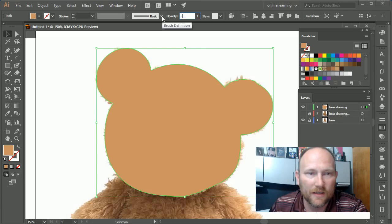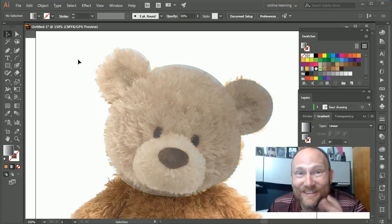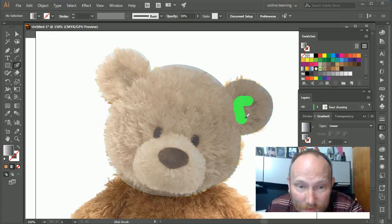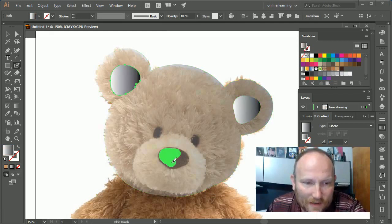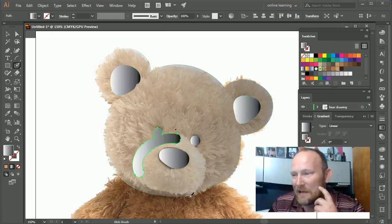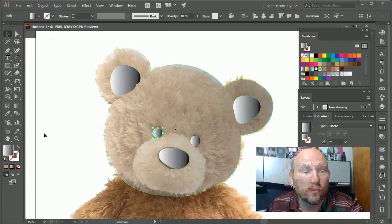Let me show you how that works. I'll select the head shape, set its opacity to 50% so I can see what's behind it, then unselect it by clicking off — that is very important, unselect it. Now I'll go back to the blob brush and paint the ear. Now I have a separate object. I'll draw additional shapes for the other ear pieces. Watch what happens if I accidentally leave the previous shape selected while drawing — it doesn't create a separate shape, it merges.